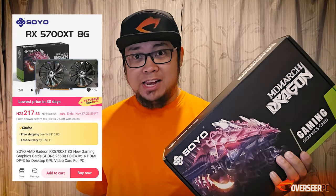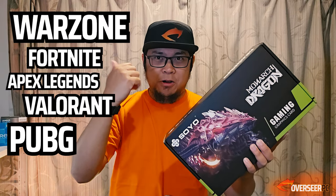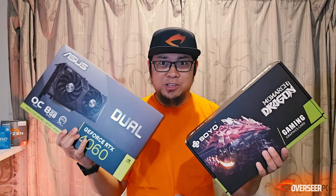This right here is one of the cheapest RX 5700 XT that you can buy from AliExpress right now for $115. We're going to test this card out in multiple competitive games, and to spice things up, we might as well include this card as well.